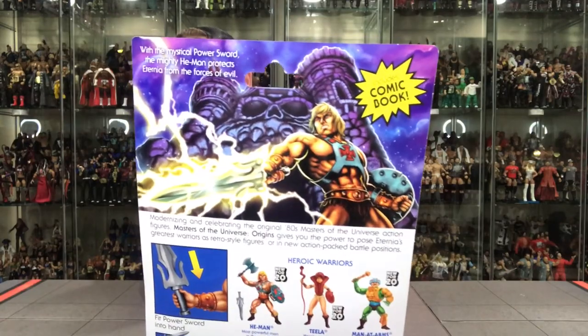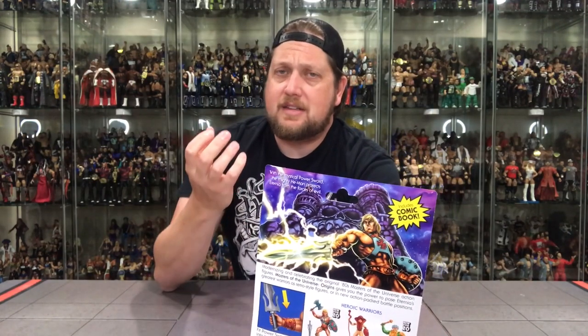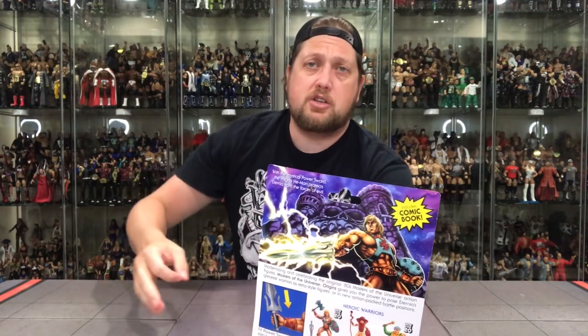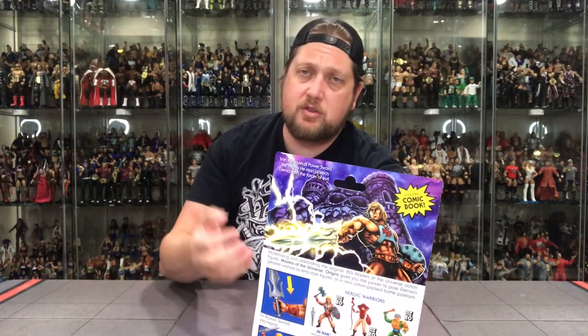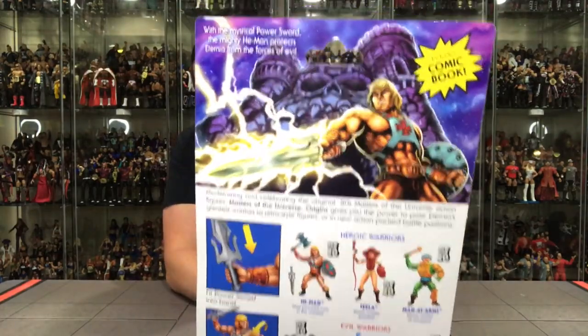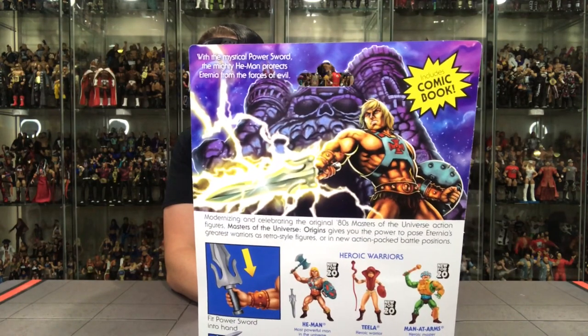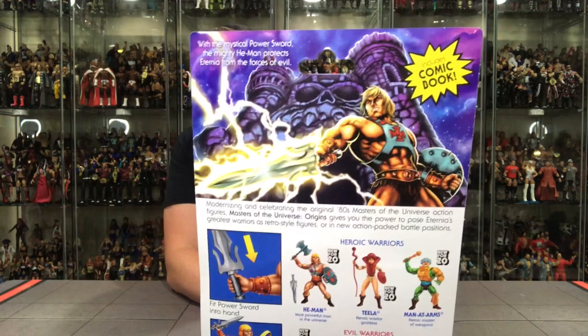Clear packaging all the way around on the sides. But cool Masters of the Universe artwork there. And what I absolutely love is the artwork at the top — everybody's got their own artwork. There's He-Man with Castle Grayskull in the background, which hopefully is a sign we're going to get a new Castle Grayskull. I know play sets are very hard to get to retail shelves these days — heavy price point, takes up a lot of room. Comic book included, just like the old days.